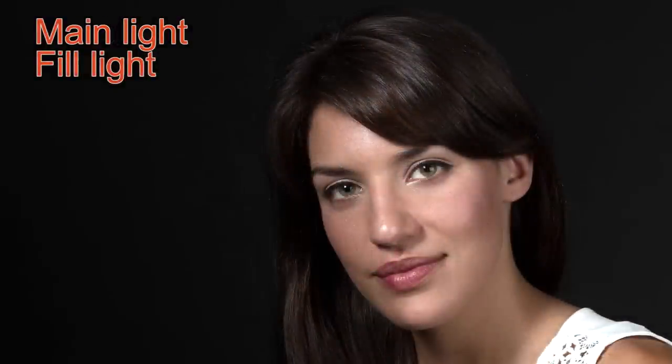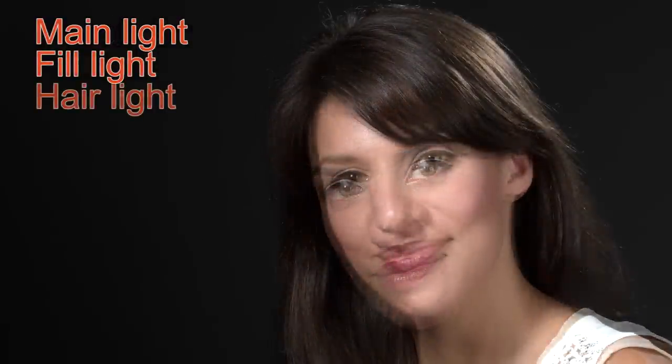The fourth light in this set is the background light. In these pictures so far the background has been completely black, but if you're working with a white backdrop and don't have a light on it, it's going to turn out gray. Throw in a background light and it's going to become bright white. With a black backdrop like this, when I turn on the background light it's going to go from completely black to gray. Typically the background light is pointed behind the subject's head, and in a low-key environment you might put a grid on it to prevent light from spilling everywhere. I'll turn on that background light and we'll take another shot.